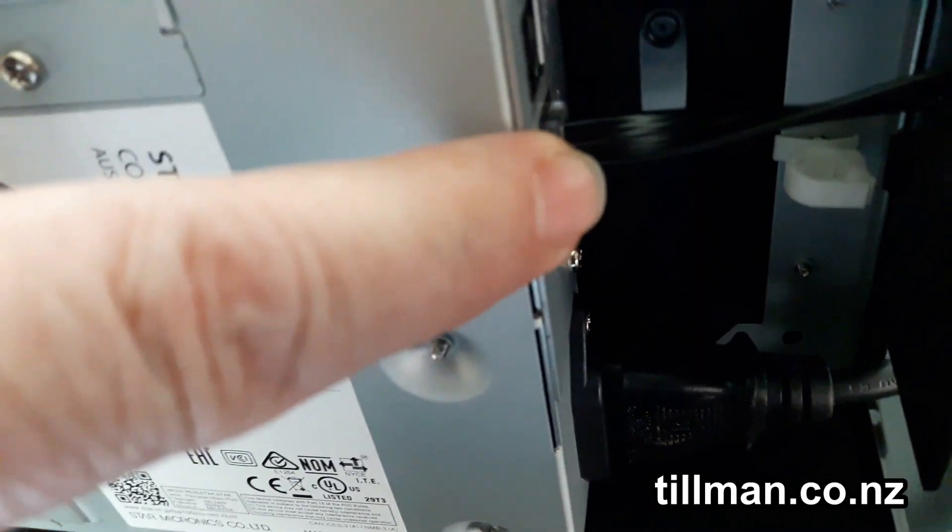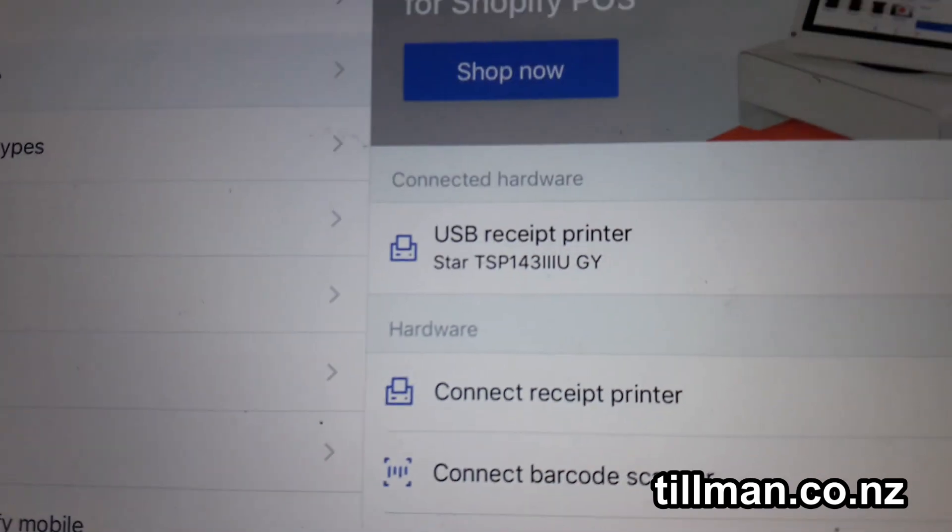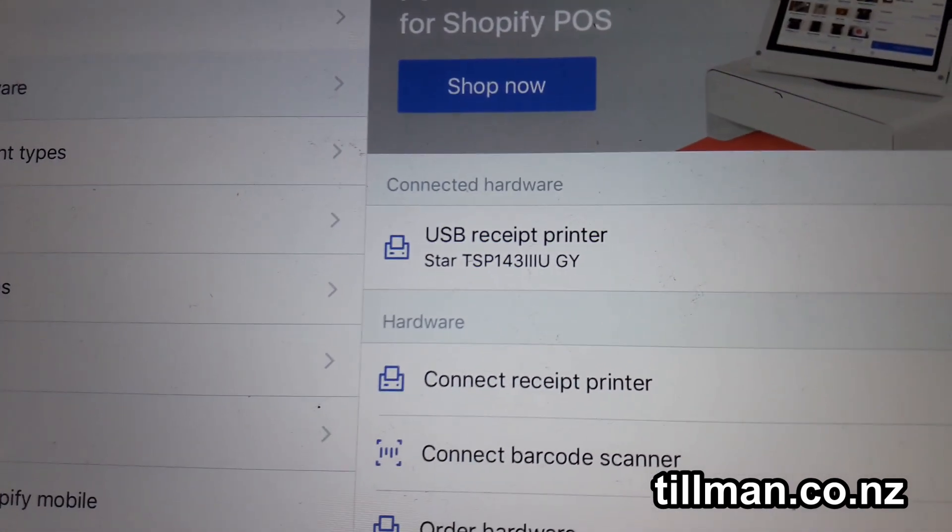Plug your cash drawer into this one with the black cable. Plug in your power and you're good to go. It'll automatically be detected by Shopify and you'll see it come up under Connected Hardware.